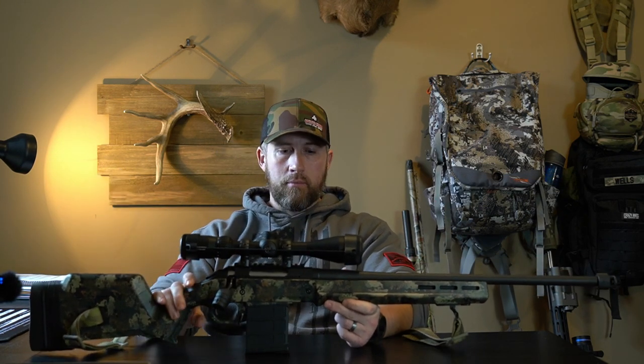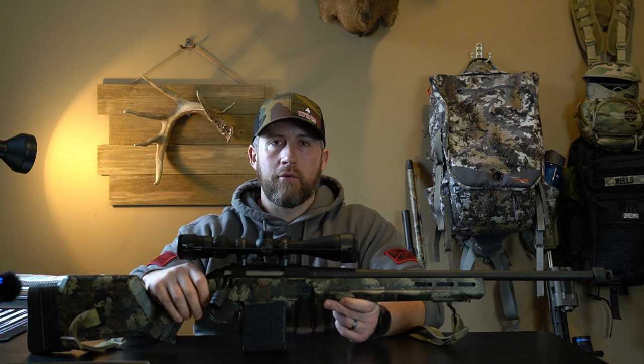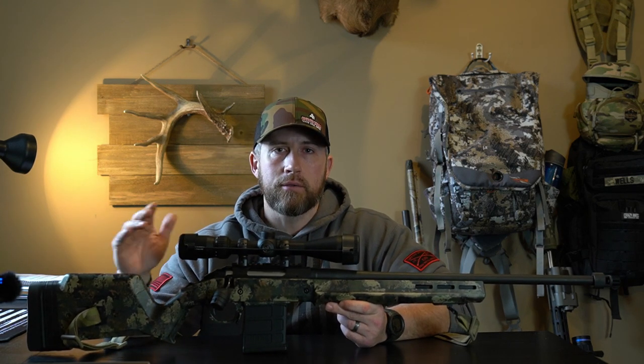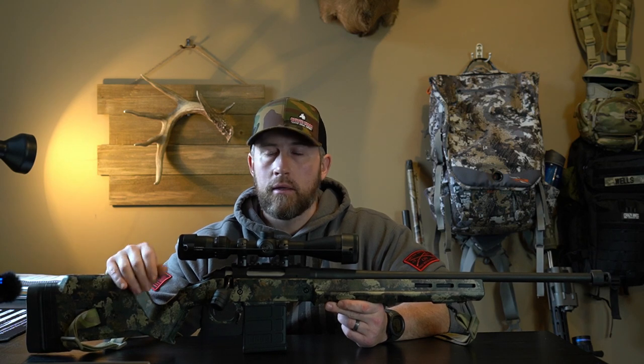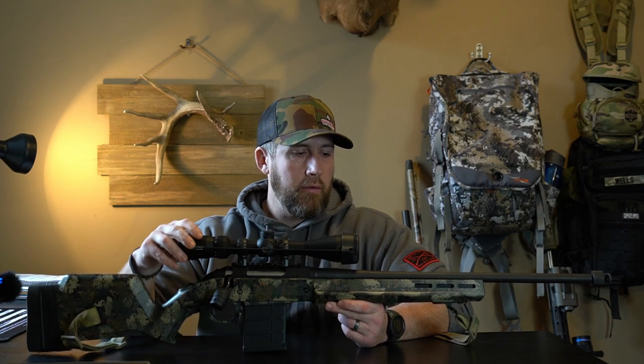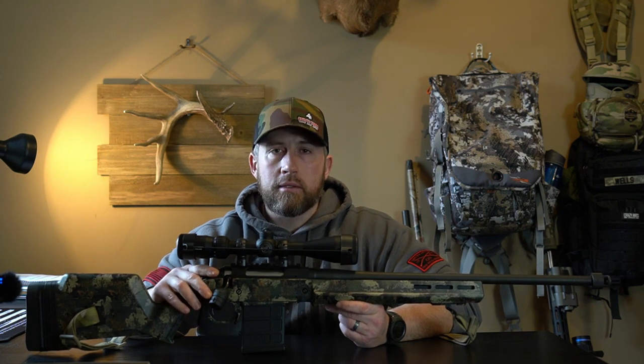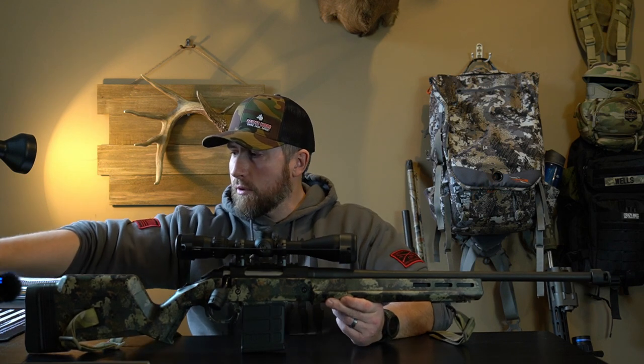Pretty simple, pretty basic — the .243 is super fast, super flat, a great shooter. I've done several videos on this rifle specifically if you guys want to take a look; it dives into the specifics and shows some groupings as well.